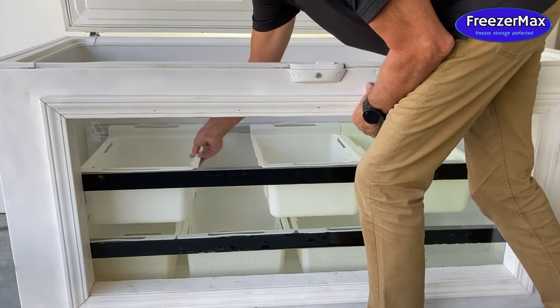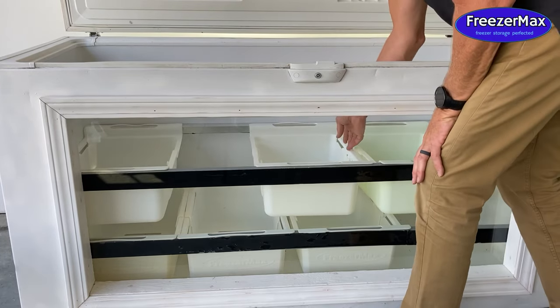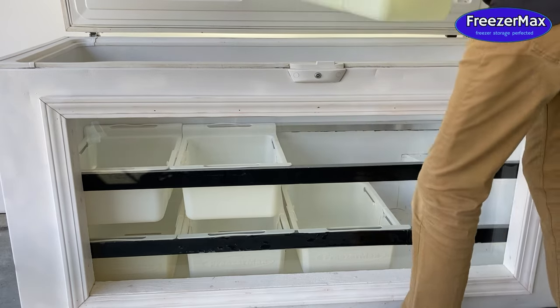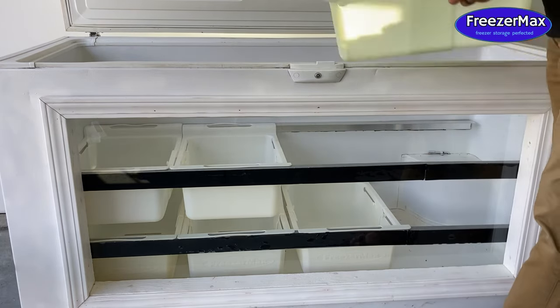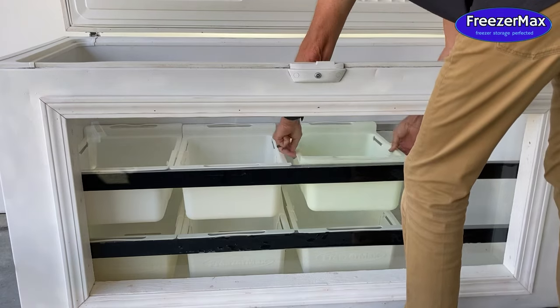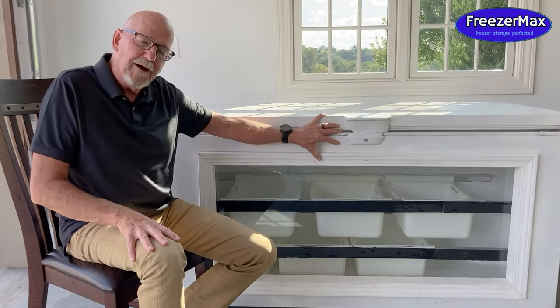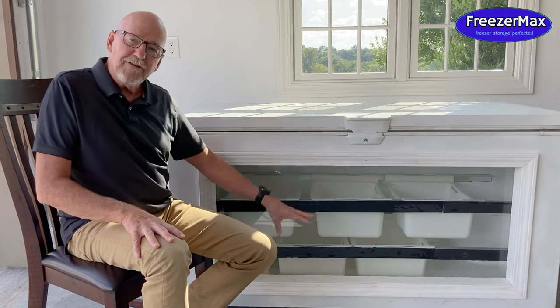So it's very easy using the FreezerMax system to use all parts of your freezer equally well. It's not just fill it up with all kinds of food and then forget what's on the bottom or get freezer burn on food that's on the bottom. You can access everything that's on the bottom.